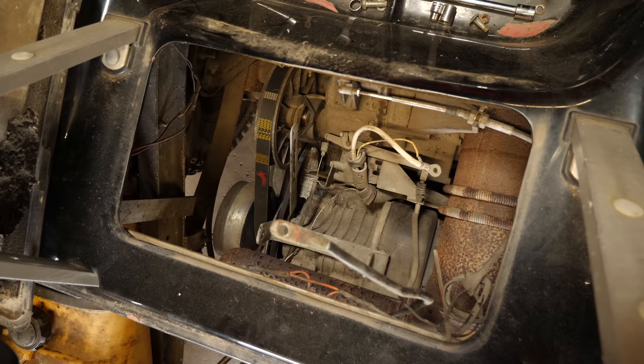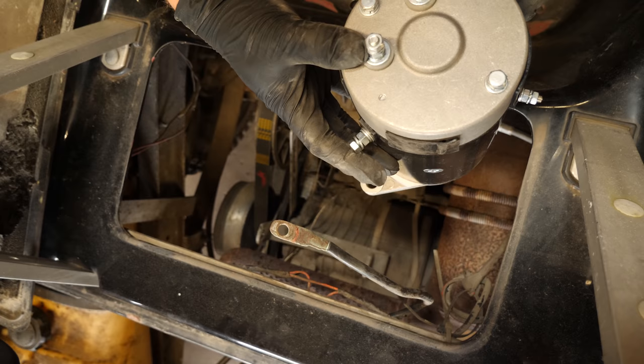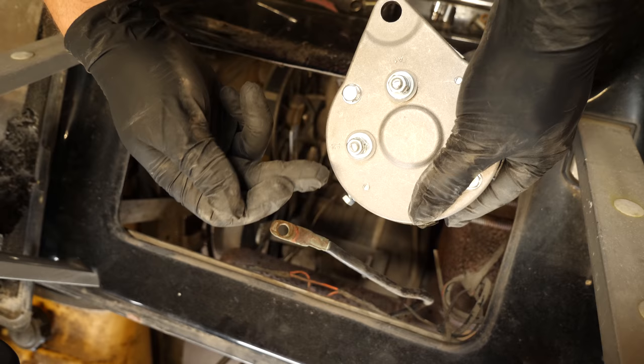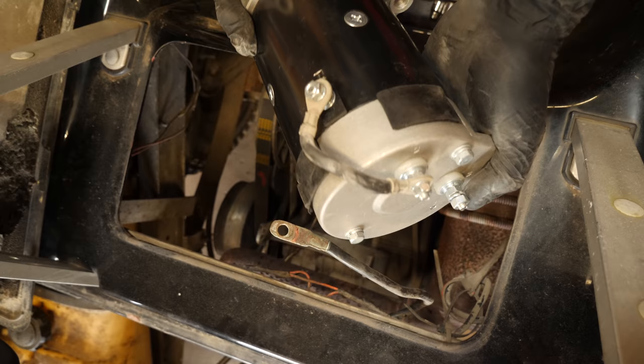Right here you have A2, which — basically these are the armature connections. The large side terminals are the field connections, the field windings. So you have A2, we have to link to F1. On this side you have your charger output, which goes to the voltage regulator. So that is our link cable connected.